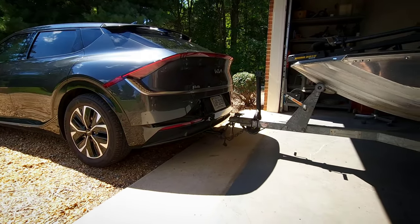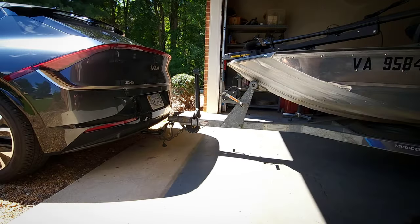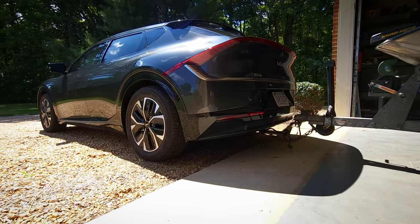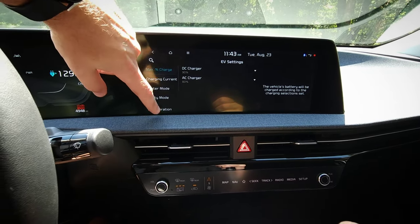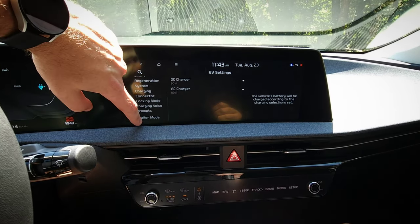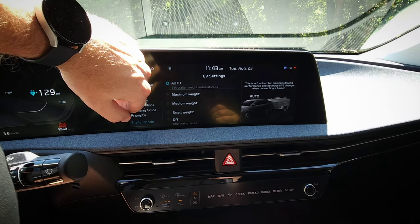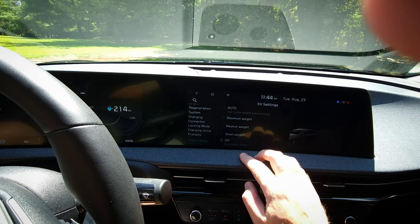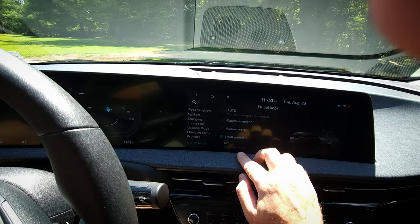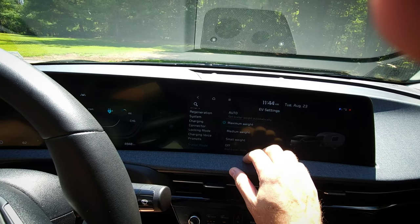Everything is all hooked up, so we'll go ahead and pull the boat out and look over the updated settings in the infotainment system. In the EV settings there are now options for trailer mode, where you can set the weight or let it automatically estimate it for you. This function is for maintaining driving performance and estimating the distance to empty when connected to a trailer. As we go through the weights, the estimated range changes, dropping considerably since towing has a fairly large impact to range — but it's neat that Kia allows it to automatically do this.